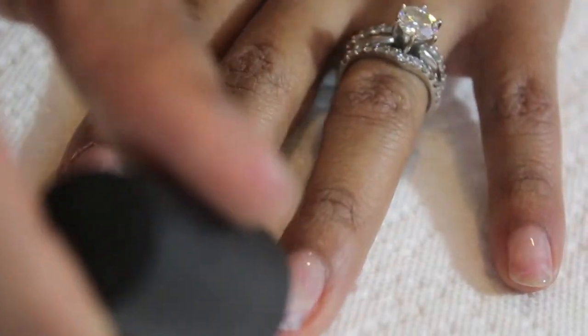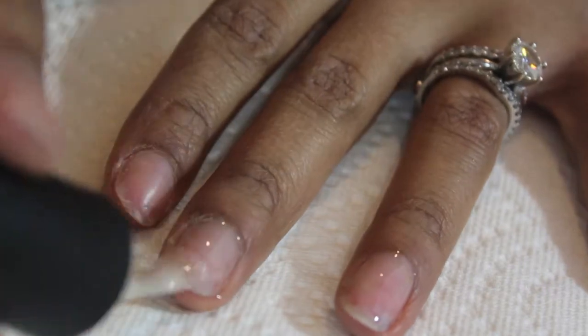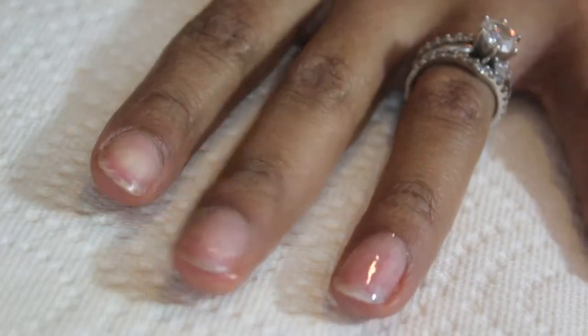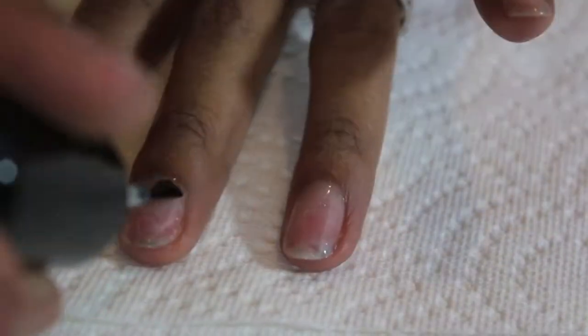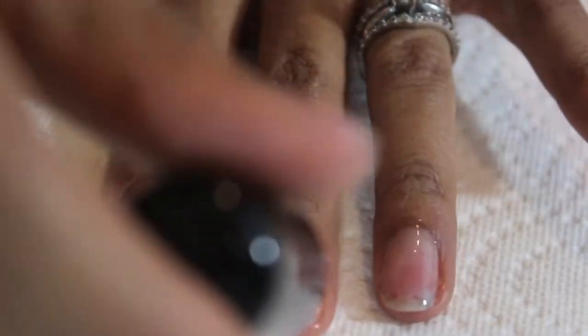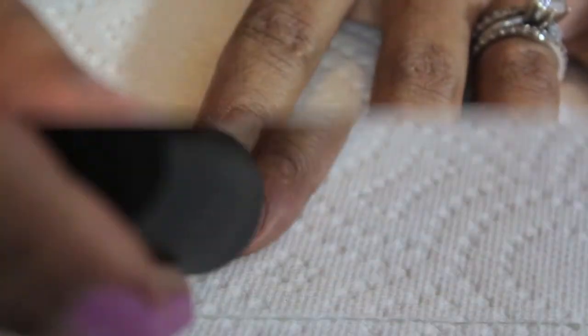Start off by protecting your natural nails with a base coat. I'm doing this mostly because my nails are very weak from removing the acrylic nails I had on prior to this. Now I'm going to be applying an anchoring nail polish base coat as well to help the nail polish stay on for longer.